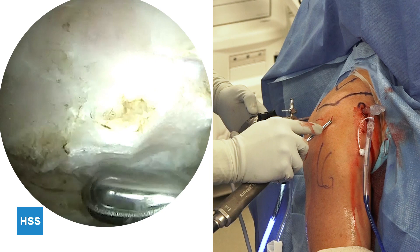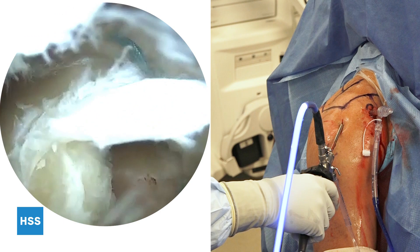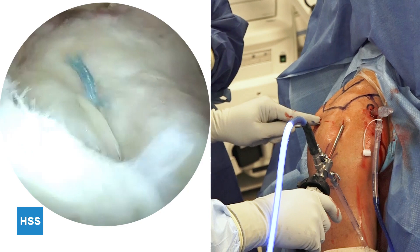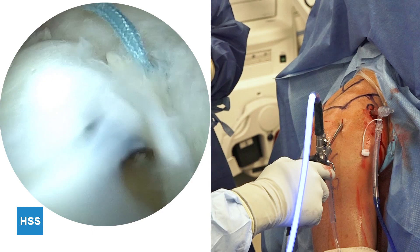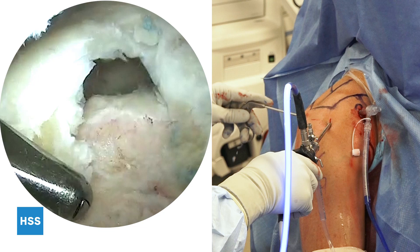After adequate acromioplasty, the arthroscope is inserted into the anterolateral portal to ensure there has been adequate resection of the subacromial spur. Since that portal site was established directly over the tear, I simply turn my eyes south and see the tear. You can see the degenerative tissue and where the previous sutures are from the prior rotator cuff repair. I then establish a posterolateral portal, which will be largely used for viewing. The tissue appears avascular and thin, as is typical with recurrent ruptures of rotator cuff tears that have already been repaired. Using a grasper to assess the tear configuration, it is most consistent with an L-shaped tear.